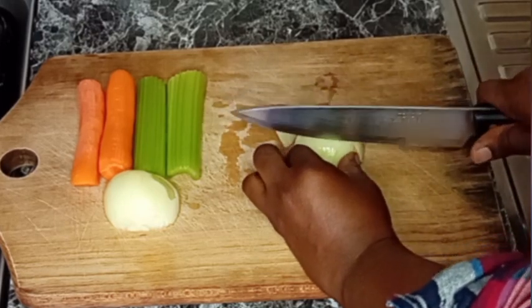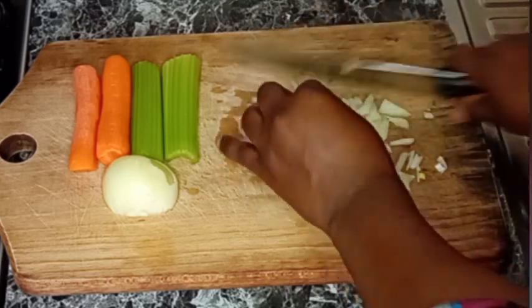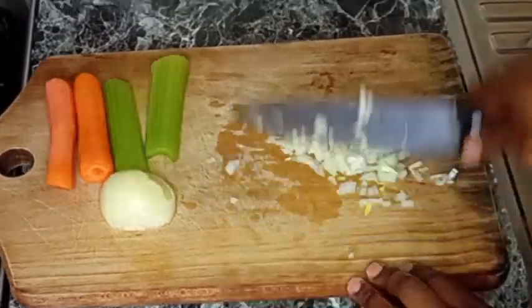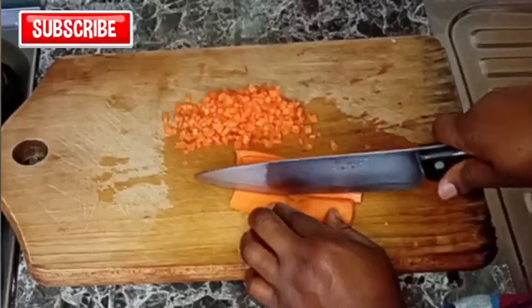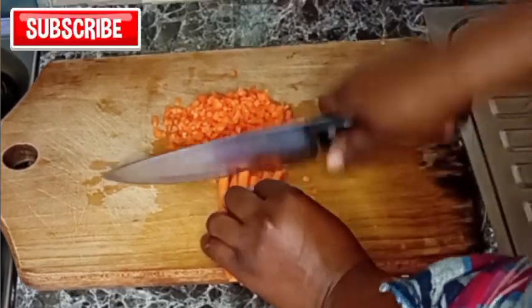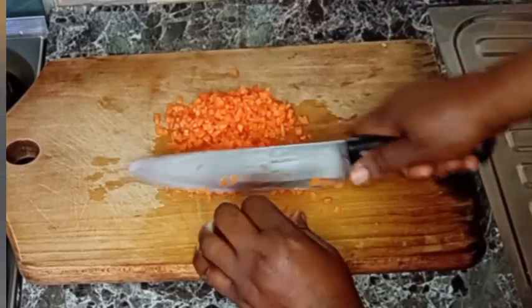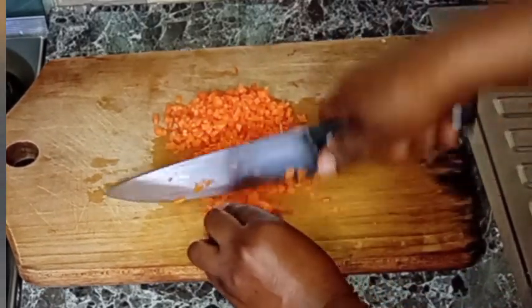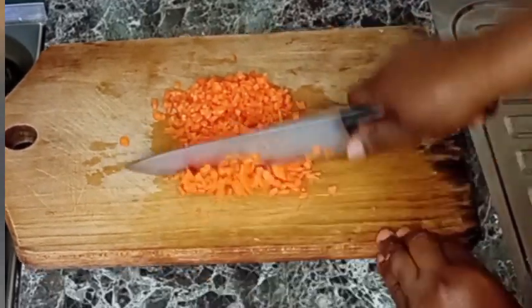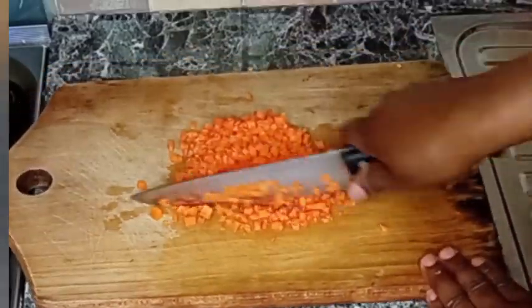I'm going to slice them into tiny pieces — that's just the way I'm doing it. This sauce is called Ragù in Italy and it is so delicious for your pasta. After slicing the onions, I will transfer them into a plate and slice the carrots as well.